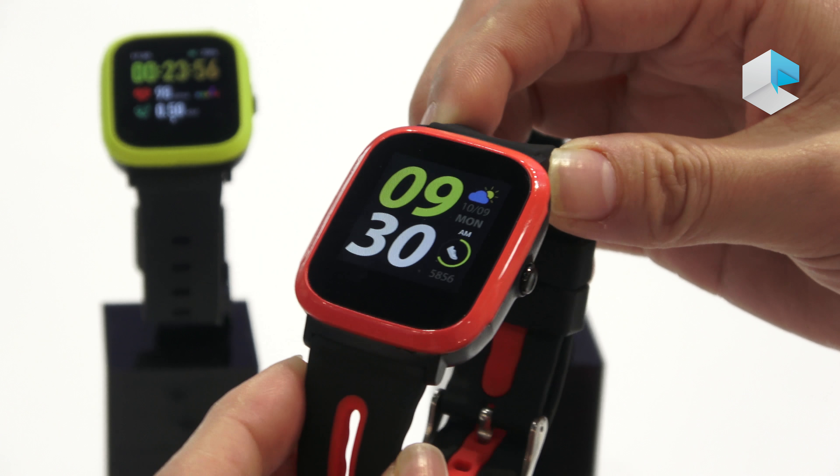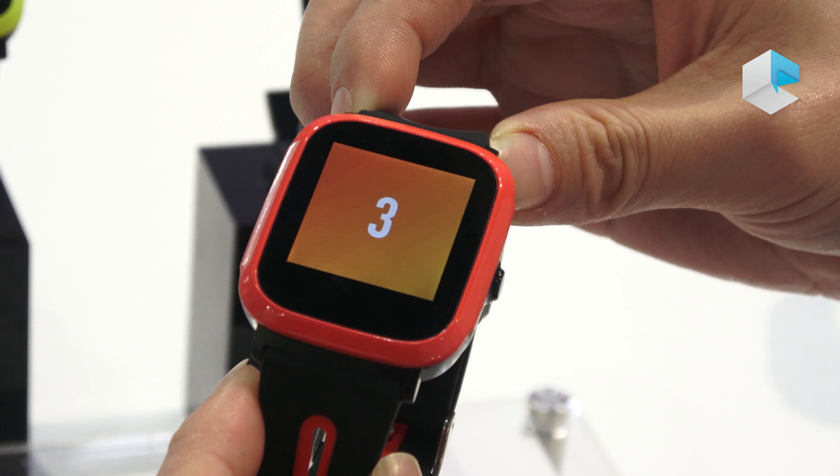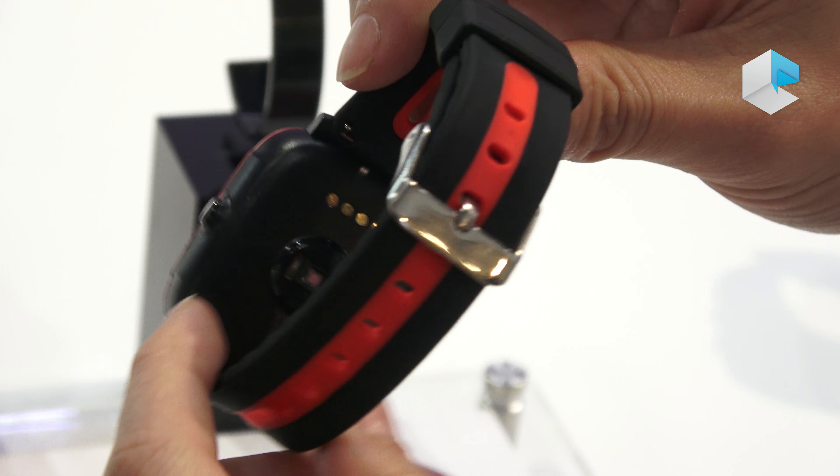When you are doing either running, jogging, or even swimming, you can still check your heart rate.